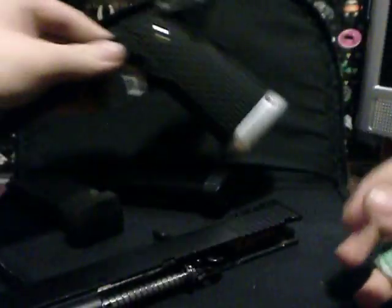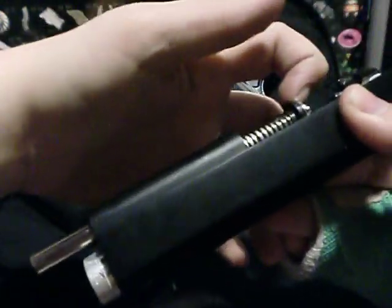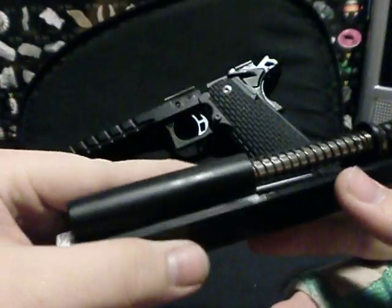I'll do the takedown for you — it's pretty easy, just like normal 1911s. The pin comes out right there, and it comes apart like that. Really simple. This part has a really long guide rod.